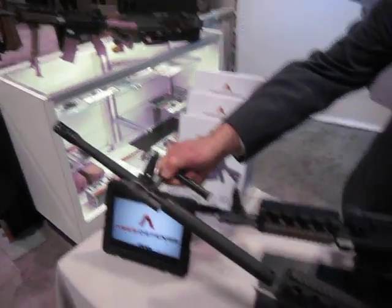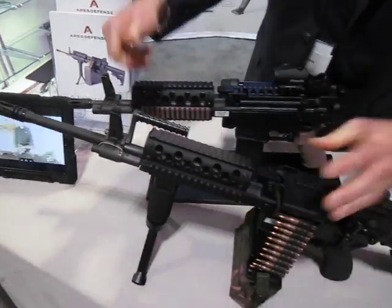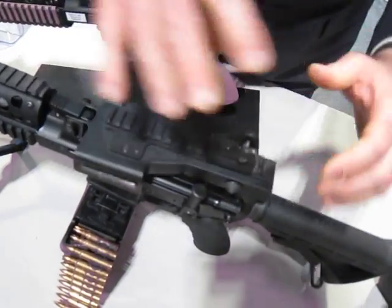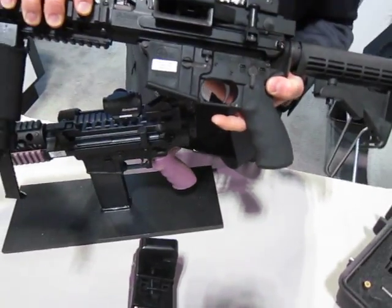The barrel can be changed in three seconds by pushing this lever. The weapon is loaded by simply lifting the top cover and inserting a belt, and we can go directly to magazine by dropping the magwell adapter out.